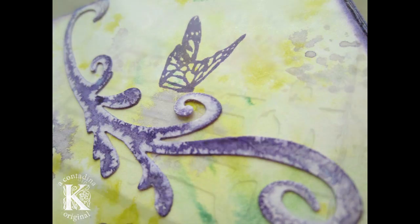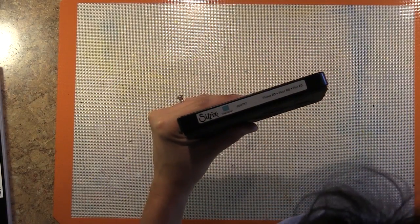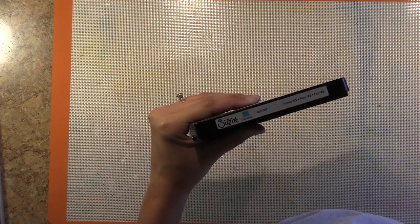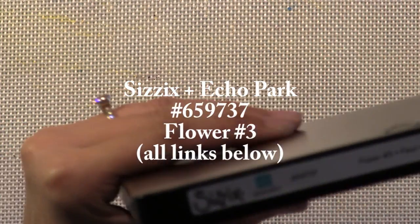As you can see here, I had some fun playing with my mists, and I wanted to share with you a short tutorial on how I created these effects on my die cuts. I'm going to be using several products from a new line that we have with Sizzix and Echo Park.